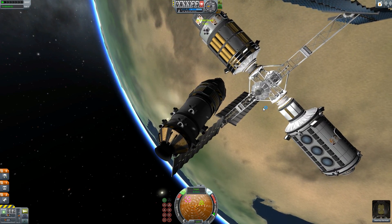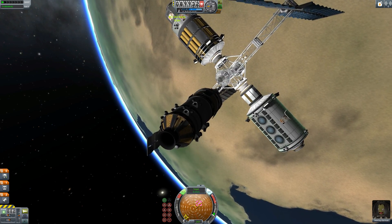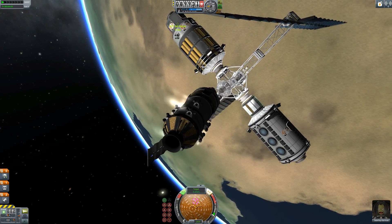If you've ever tried to dock a craft that doesn't have balanced RCS thrusters, then you'll know exactly this kind of pain — the pain of trying to keep your spaceship going in a nice straight line.